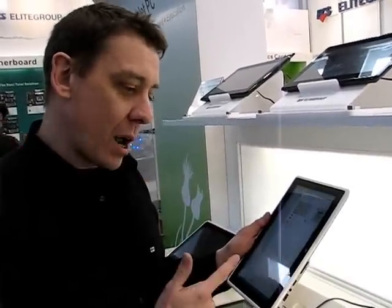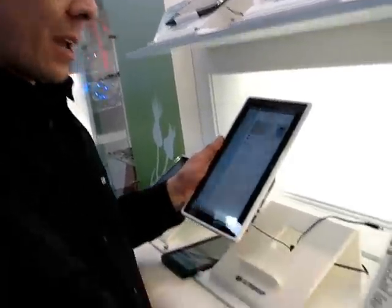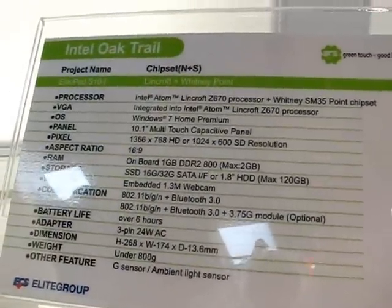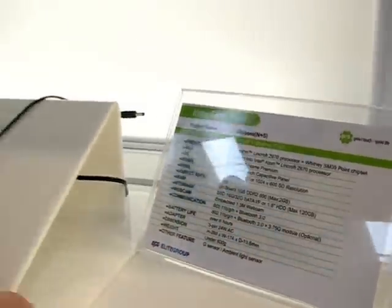SSD 16 or 32 gigs, max 2 gigs of RAM. Looking at some of the specs here: SSD 16 or 32 gigs with a SATA interface, we've got BGN Wi-Fi, Bluetooth 3, and an option for a 3.75G module — that's probably HSPA Plus or WiMAX options there.